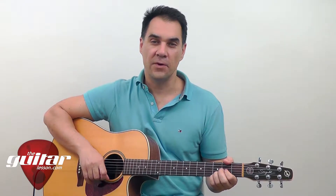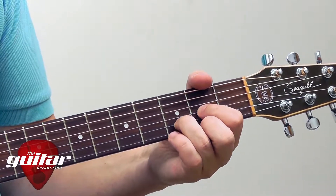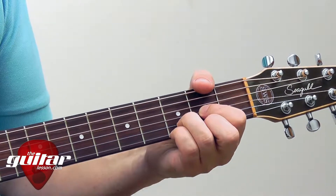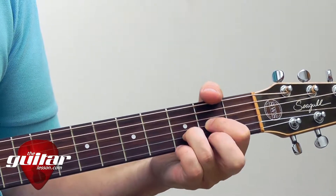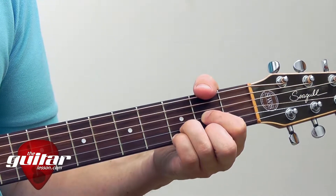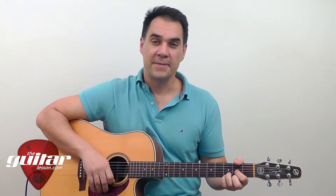To practice the Dsus4 a little bit more, you could change it between the Dsus4, D major, and Dsus2, and apply any strumming pattern you like. And that's how you play the Dsus4 chord.